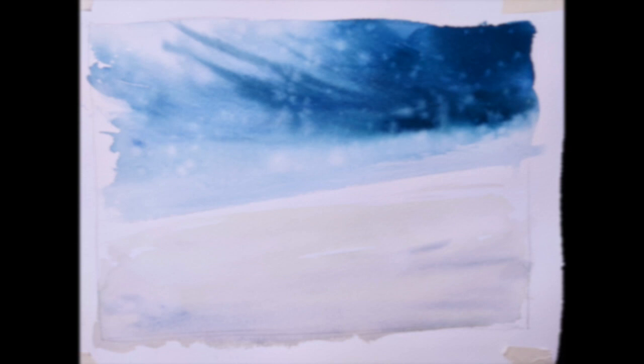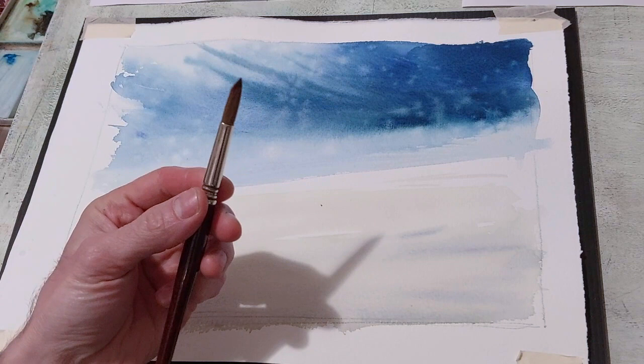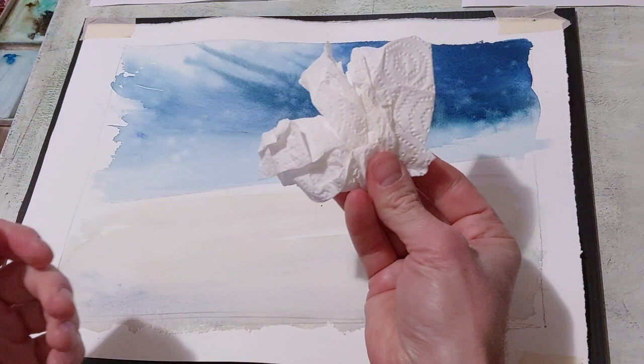First of all, the horizon — I never place it at eye level because it's boring. I always try to create a dynamic image with a slope, as if the point of view is like a photographer walking on the beach, with irregular ground. Some drops of water give an impression of rain approaching from a distant thunderstorm.